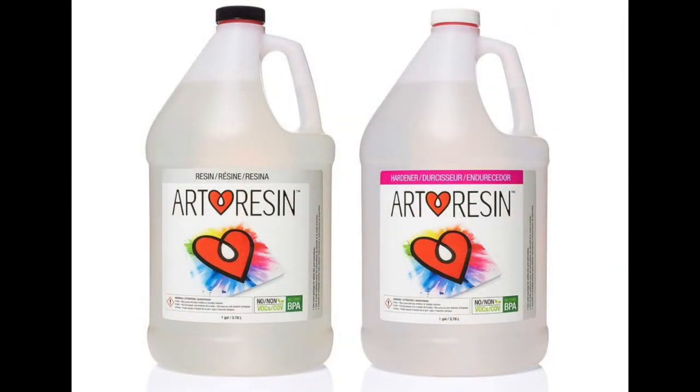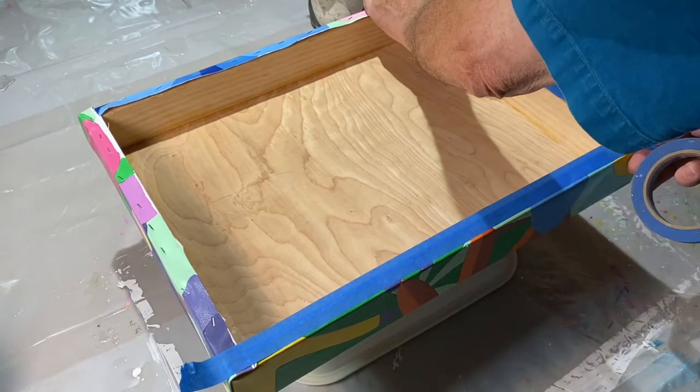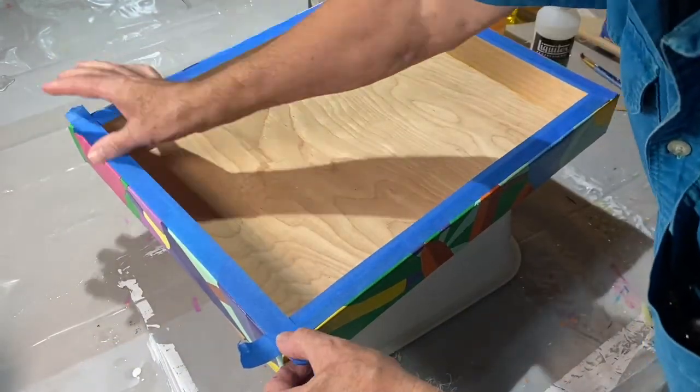I use ArtResin Epoxy, which is a bit more expensive than other epoxy resin brands, but is about the only resin I trust not to yellow over time. I've included a link to the ArtResin site in the notes should you want to investigate this product. After the epoxy is dry, which takes about a day, you'll need to deal with the drips. The drips will form on the back. I either sand these off, or as an alternative, I'll put a piece of tape on the bottom edge where the drips form and then peel off this tape after the epoxy is dry.